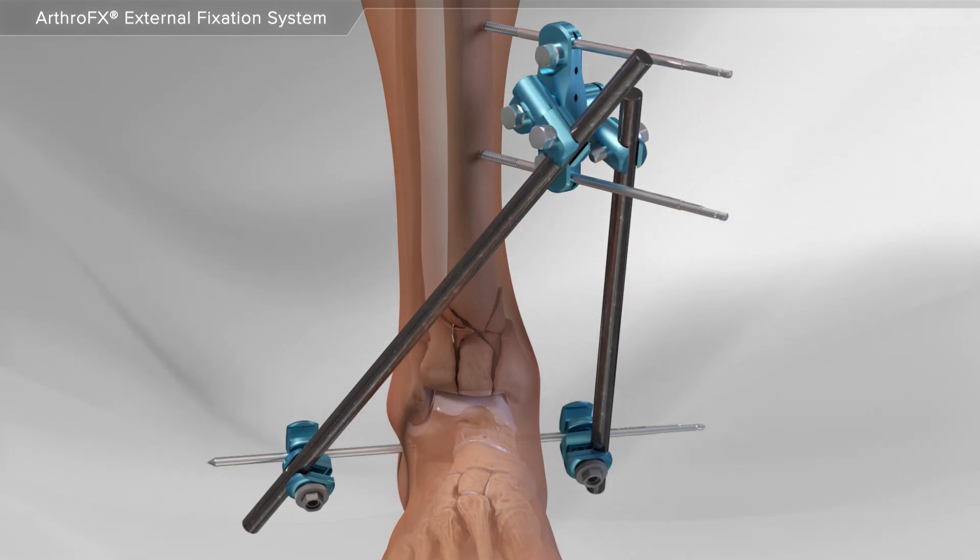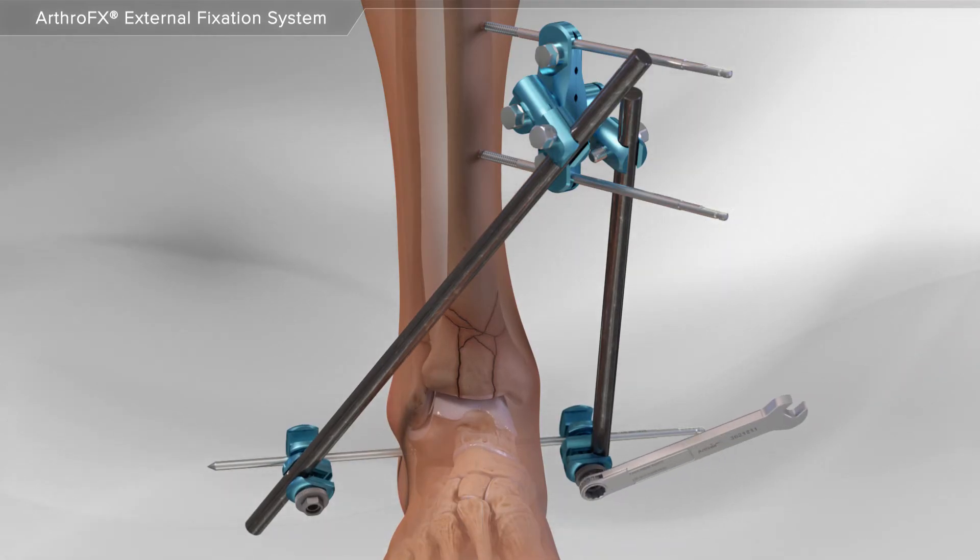The carbon rods are tightened. Lastly, your surgeon places the foot in the correct position and the final clamps are tightened.